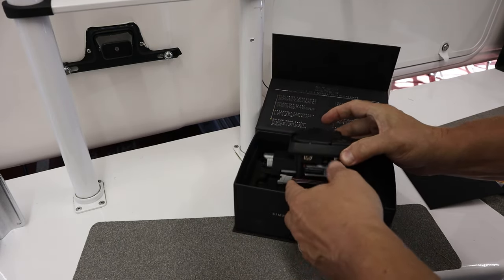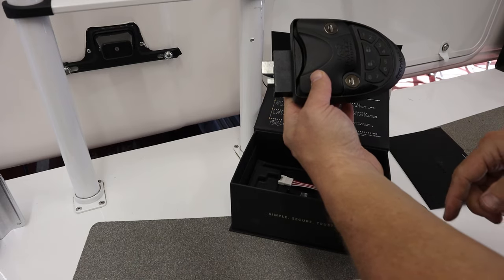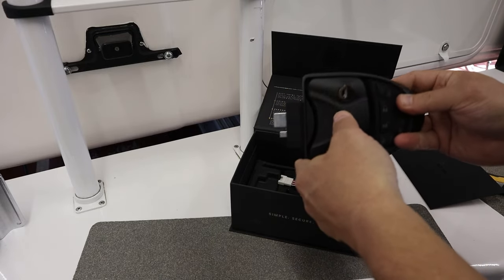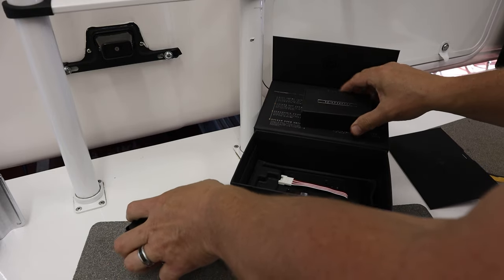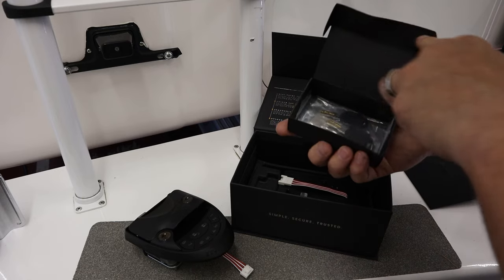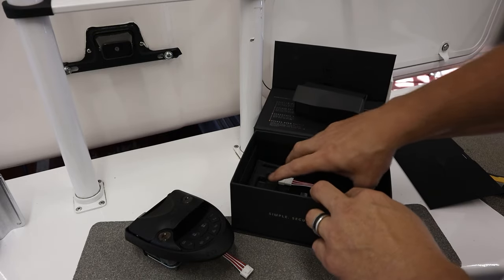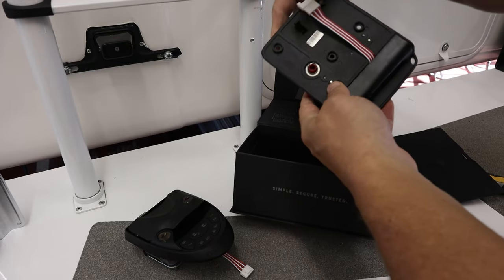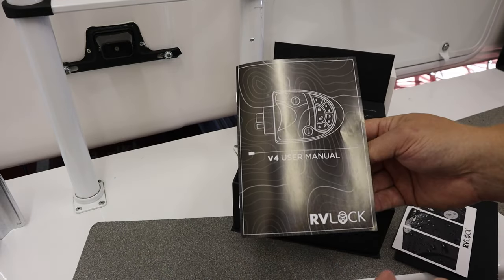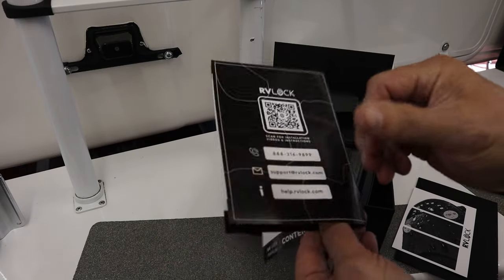Instructions are in there. There's the lock — you can lock and unlock it after you put in your four-digit code. It's got two locks as well as the deadbolt. There's hardware, keys, and the remote. The inside panel just plugs in on both sides, and there's a battery that goes in there. It does come with the instruction manual, so it's pretty easy to put on.